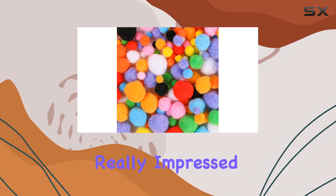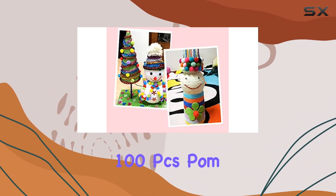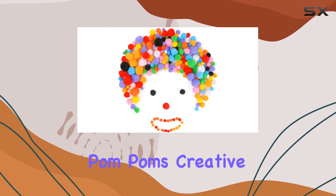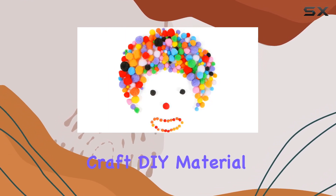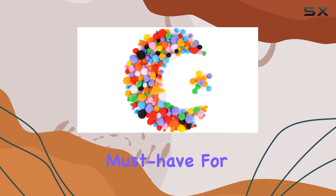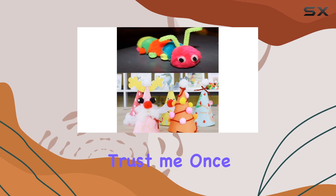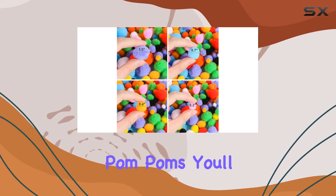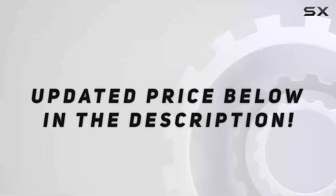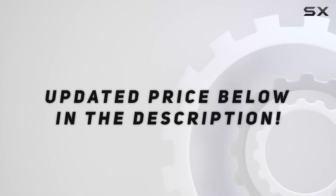Overall, I'm really impressed with the Evermarket 100 PCS pom-poms craft making assorted sizes and colors high elastic pom-poms creative craft DIY material. The variety, quality, and versatility make them a must-have for any crafter, teacher, or parent. Trust me, once you get your hands on these pom-poms, you'll wonder how you ever crafted without them. Check out the video description for updated price.